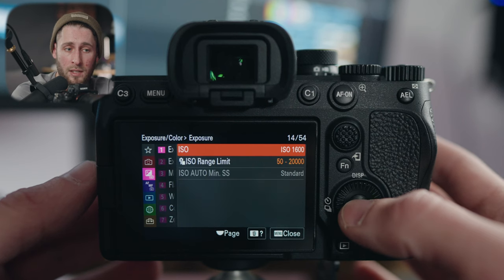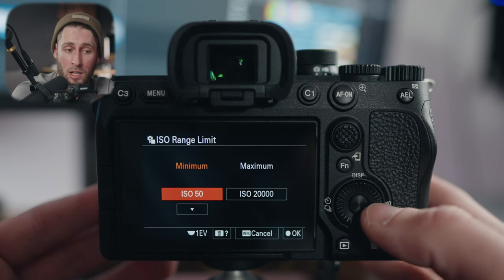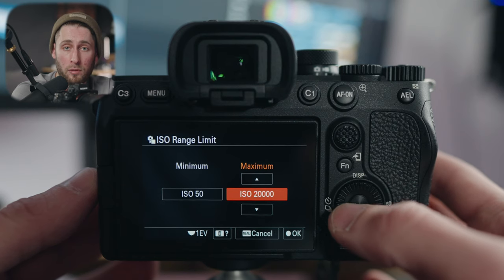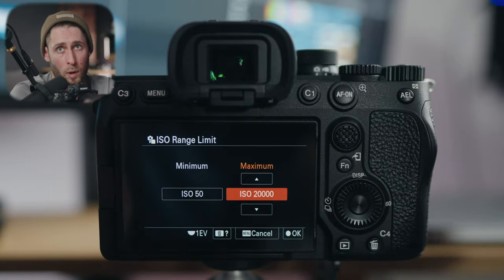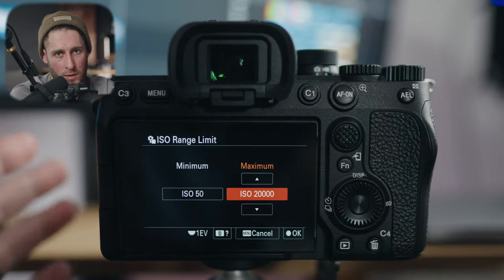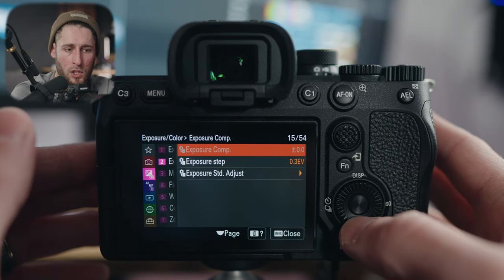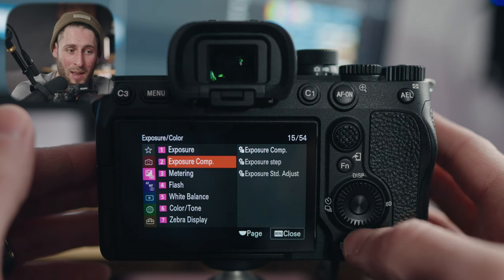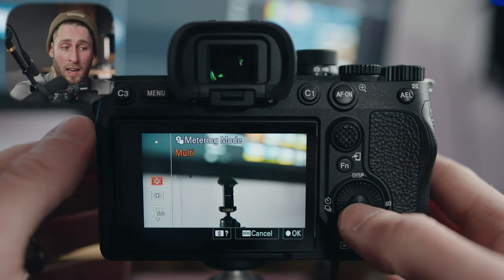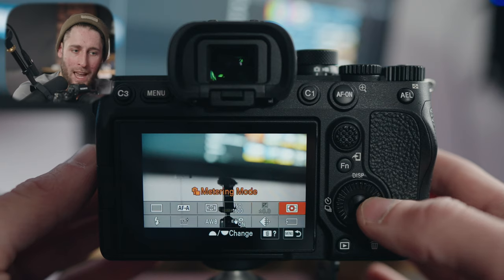Exposure: setting your ISO — you're going to have it assigned physically via a custom button, but you might want to set your range limit here. If you don't want to go higher in auto ISO than 20,000 or 25,600, you can physically assign that and also set a minimum. When changing between photo and video with S-Log, you don't need to worry — the camera defaults to the minimum base ISO of 800 for video. Metering mode I always use multi — it looks at all the light and determines the best thing to expose off of. Face priority in multi metering is self-explanatory. Spot metering point I always have set to center, and my AEL with shutter is set to auto.